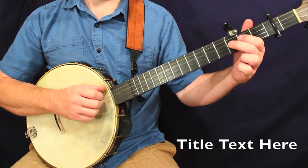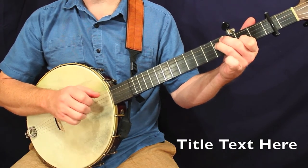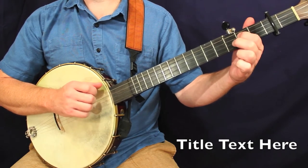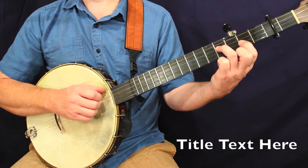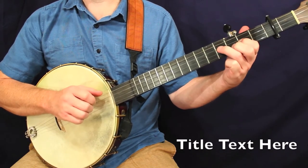Let's go on to measure number three. Here we have a couple boom notes, the second one being split by a hammer-on. And the second half of the measure is a straight boom-ticka strum where we weave in, and then a couple melody notes.